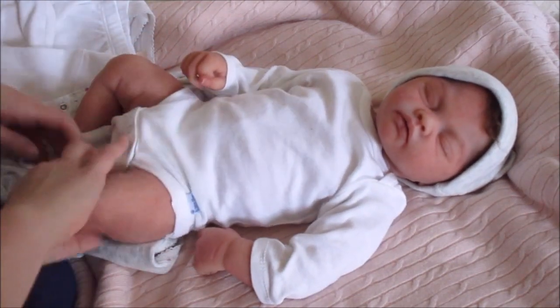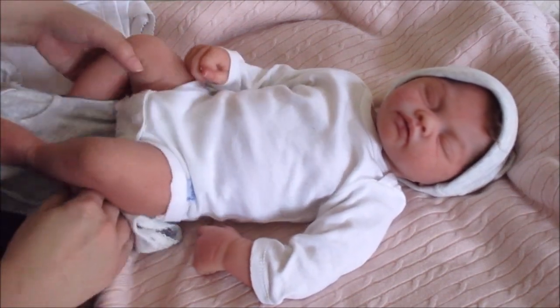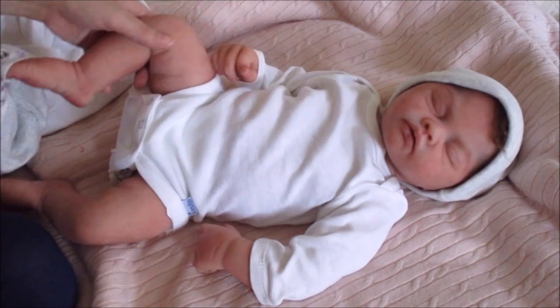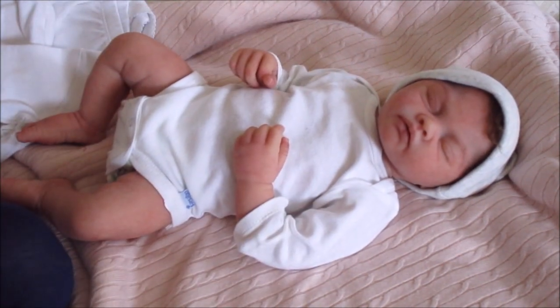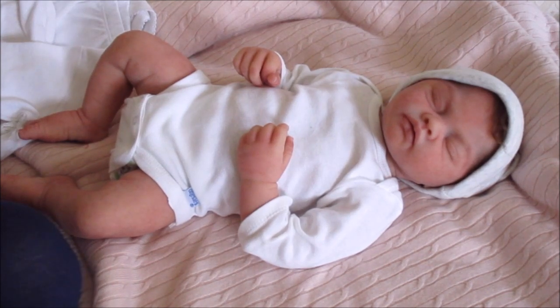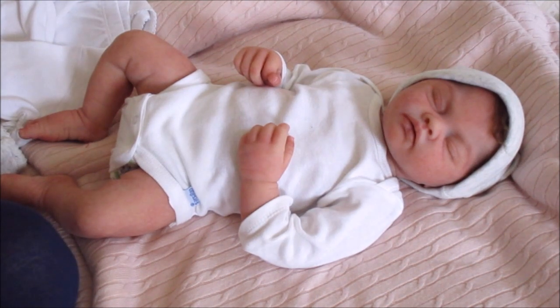I put her in this long sleeve onesie because it's been really cold outside and a lot of what she's been wearing had her neck and back exposed, which seemed like she would be really chilly. But I think I'm going to take it off of her.